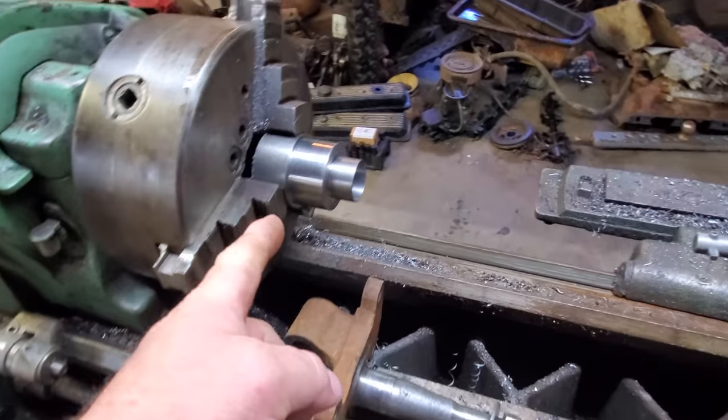We are at approximately two and a half thousandths oversize. I'm going to polish it a little bit on this end because that's where the seal is going to run. We're at two inches and one-thousandths — I think we'll call that good.